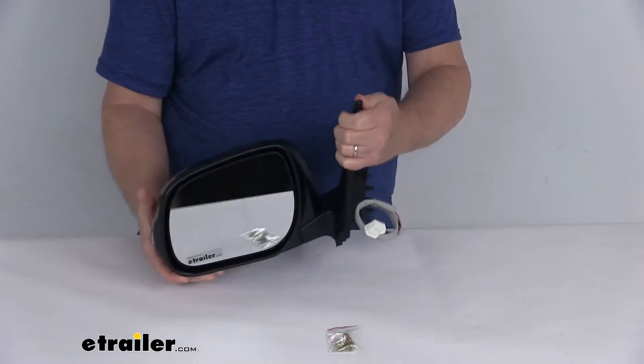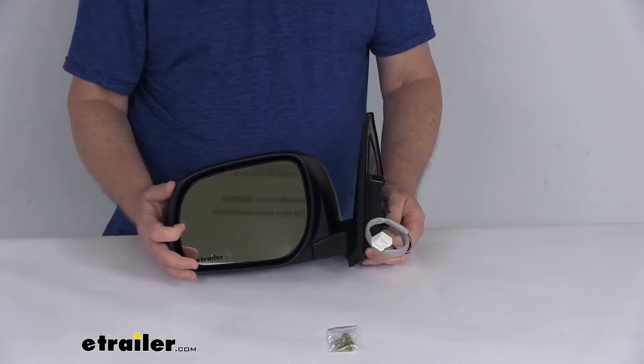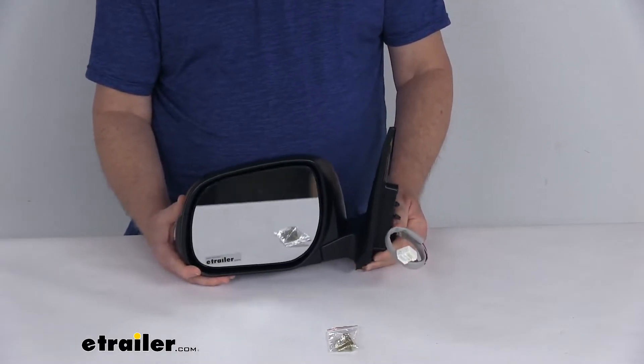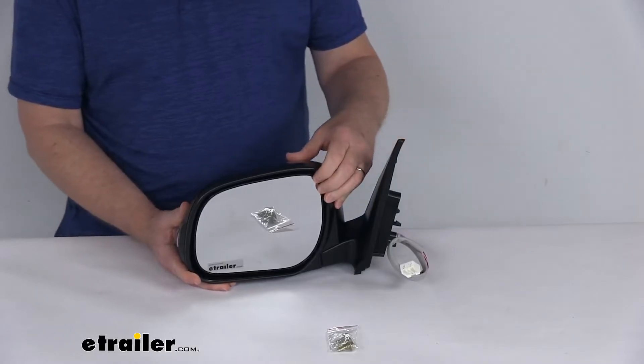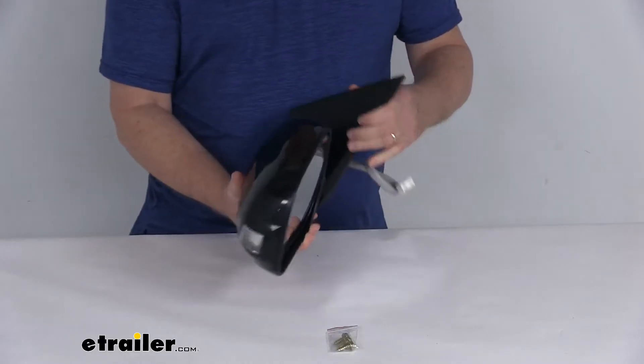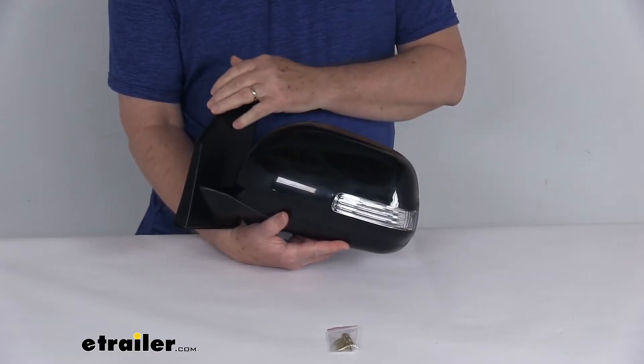It does offer power remote capability, which means you can adjust your mirror face position with the factory power controls inside your vehicle. It also offers heated mirror glass, which will clear any frost and ice to help reduce fogging. And if you noticed on the back, it has this amber light that will flash when your turn signal is activated.